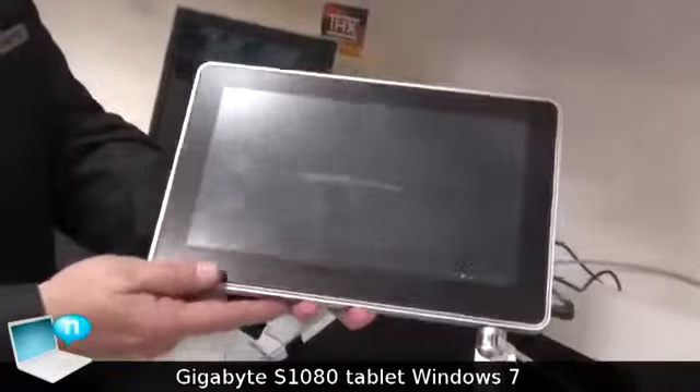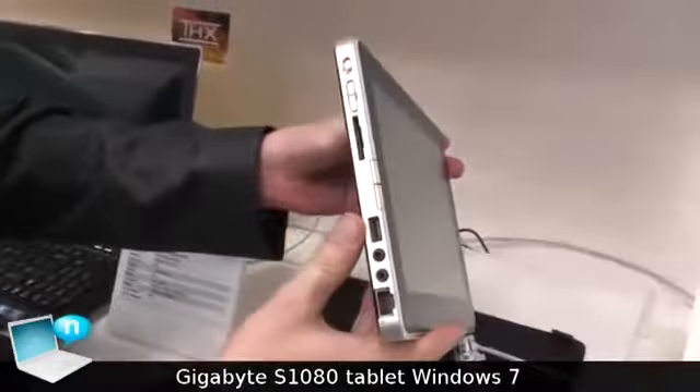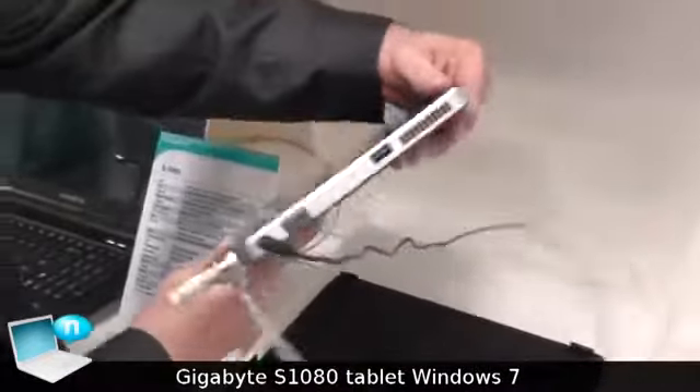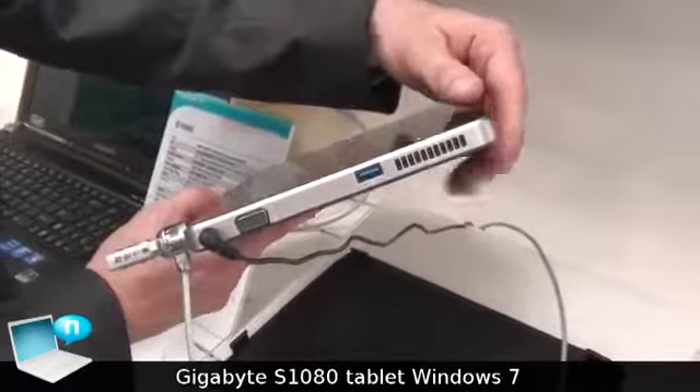It comes with a webcam on the front, as you can see. On the sides it has a USB port and some other ports as well. Over here it has USB 3 — again, it's one of the only slates on the market with USB 3.